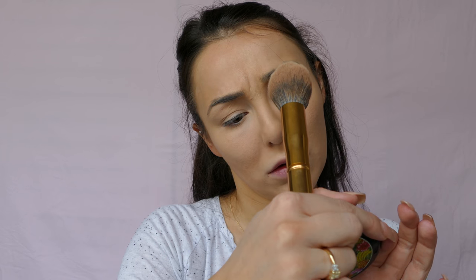Next I've got bronzer - this is my MAC Biana bronzer. Using another Morphe brush, I just go over the areas I contoured before. It's just nice to warm up my face slightly.